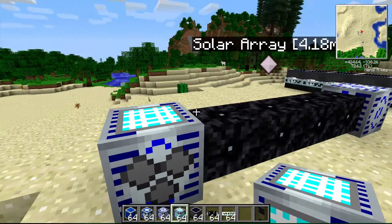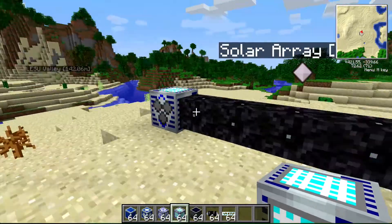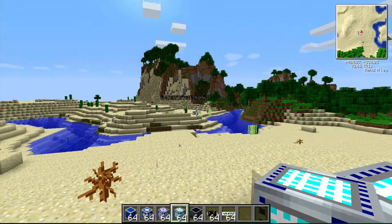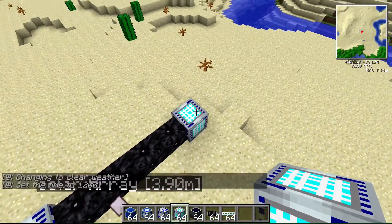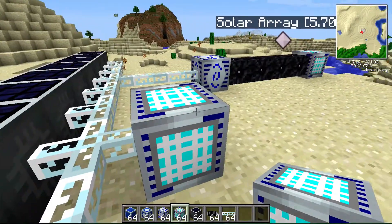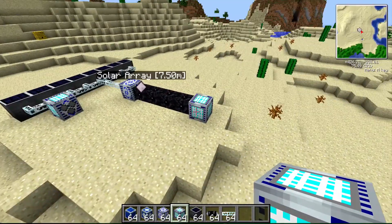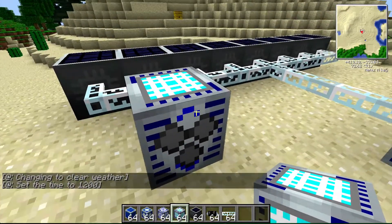This is a really cool one — it holds up to 1 billion EU. What makes it really special is that I can run cables into it and power it from anywhere. I could leave this solar array out in the middle of a desert loading power into this interdimensional storage unit, or hook it up directly to the solar array. You can have multiple plugged in, though they're really expensive to make — each one actually takes four of the adjustable storage units plus some other things.